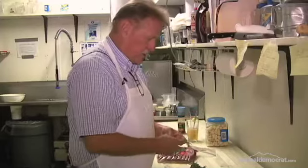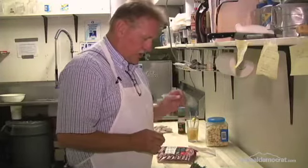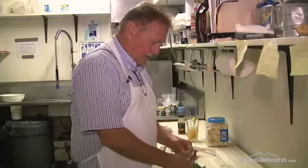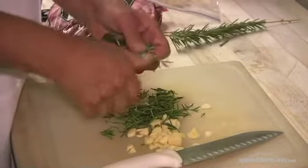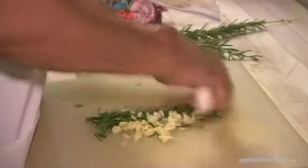This first one will be with fresh garlic and fresh rosemary. They will be chopped together and rubbed all over the outside of the lamb. What I'm doing here is shredding the leaves off of the rosemary and then we will chop the rosemary and the sliced garlic together.